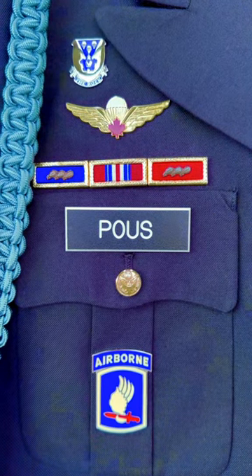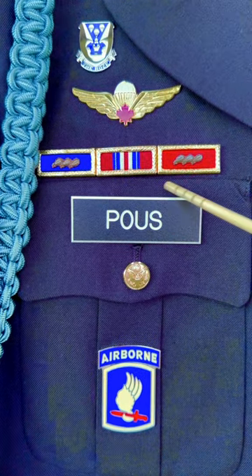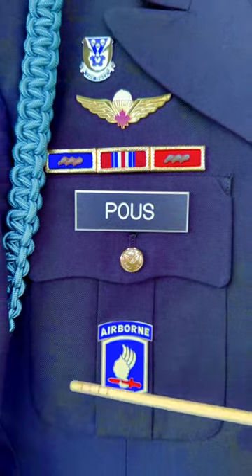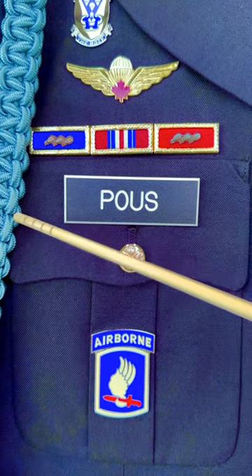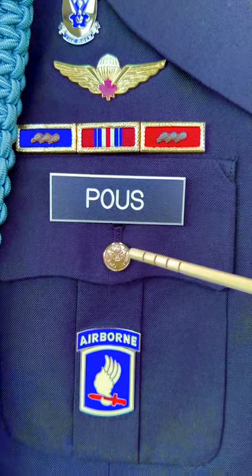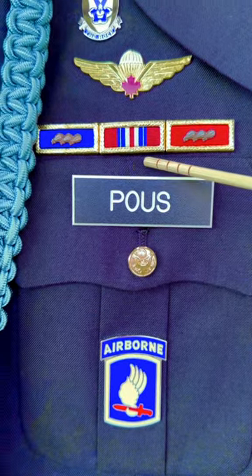Today we're going to talk about the positioning of the nameplate on your dress blues. DAPM 670-1 states that it has to be on the flap of your right breast pocket, and it has to be centered on the flap from right to left, and then from top to bottom, from the top of the button to the top of the pocket.